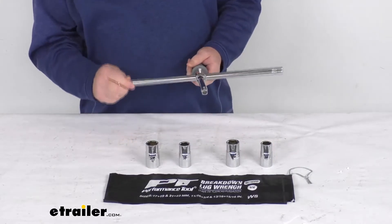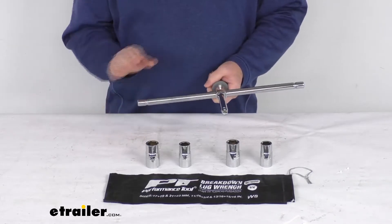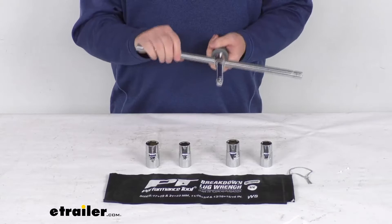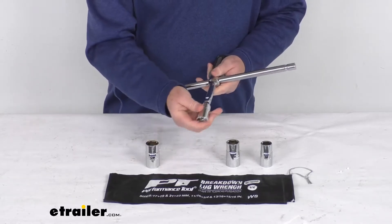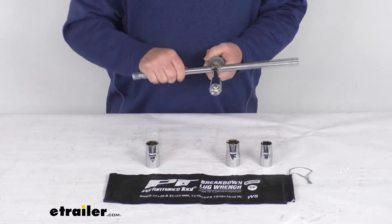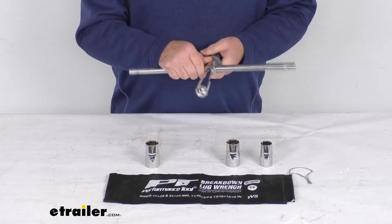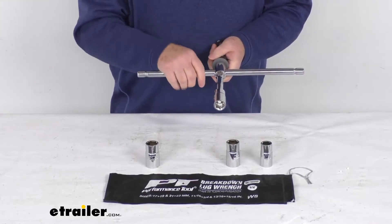The two-position center rod allows for quick loosening and applying added torque to tighten lug nuts. With it in the center position, it gives you quick loosening and tightening of the lug nuts — just choose whatever size you need, insert it until it clicks in, and then you can use it to rotate.